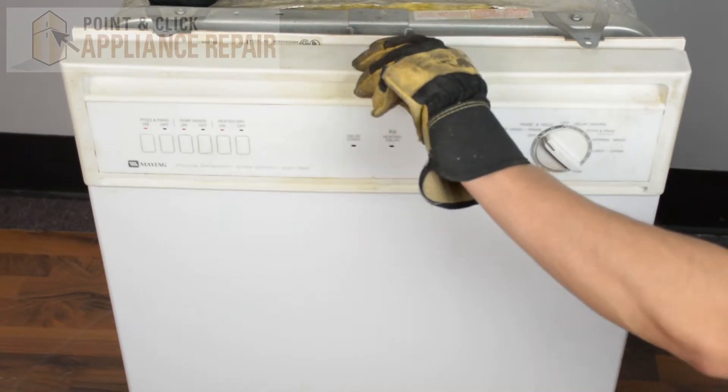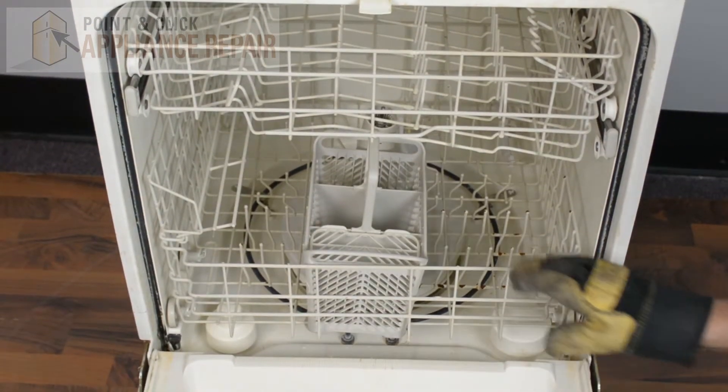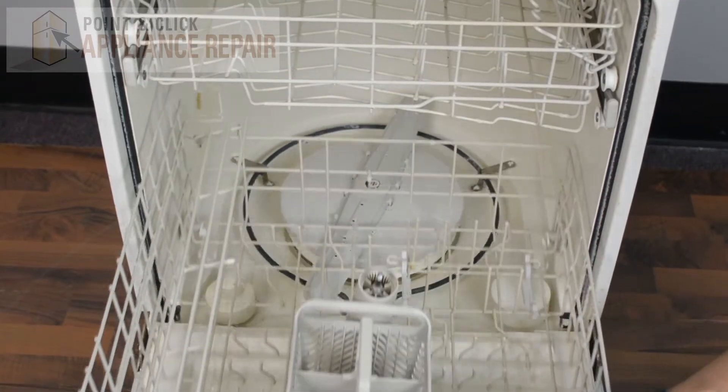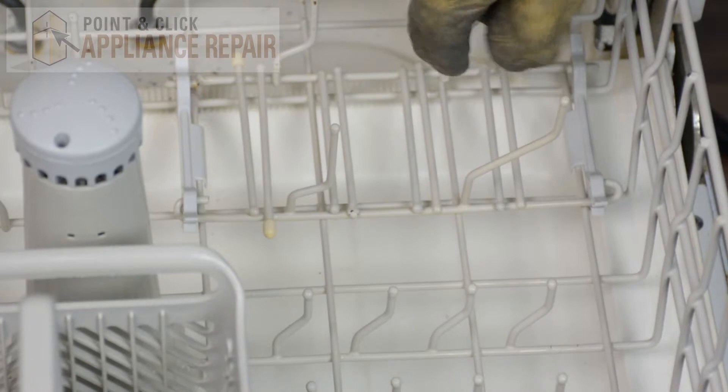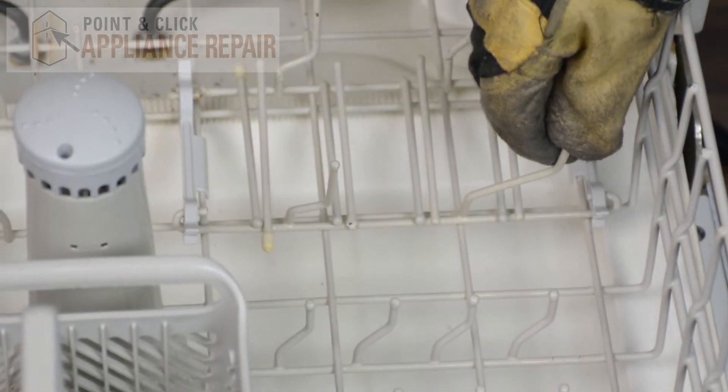We're going to open up our dishwasher door here and slide out our bottom rack. This piece right here is our front bolt tine. You'll see that it pops up and down depending on what kind of dishes you're doing.